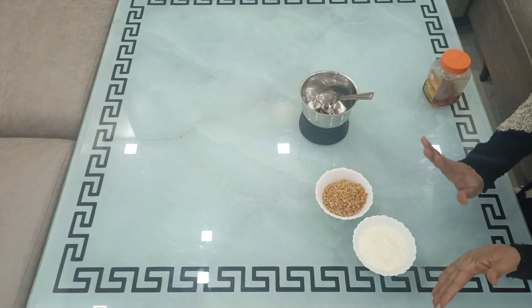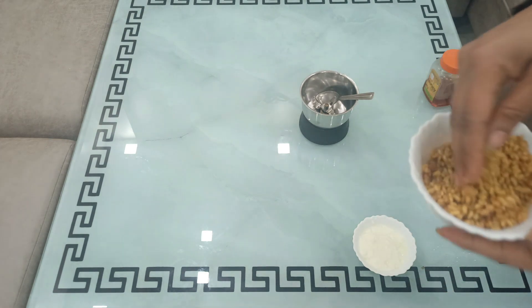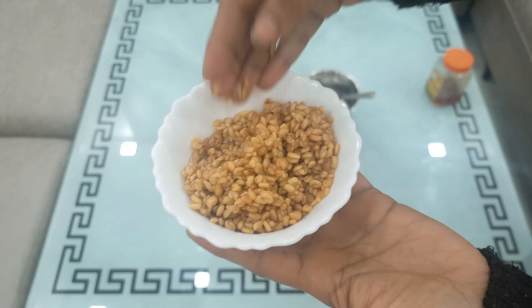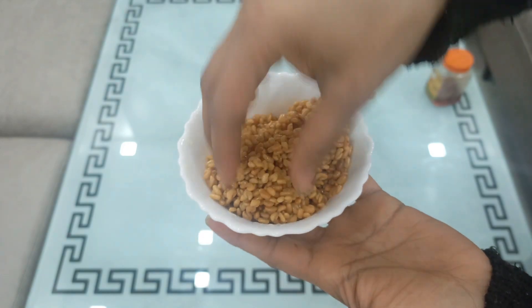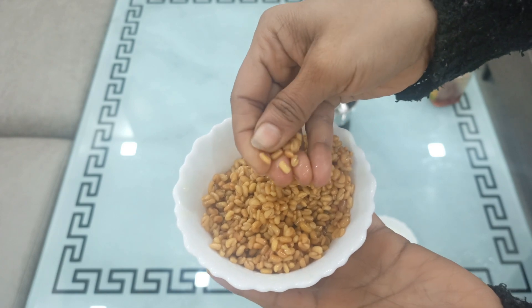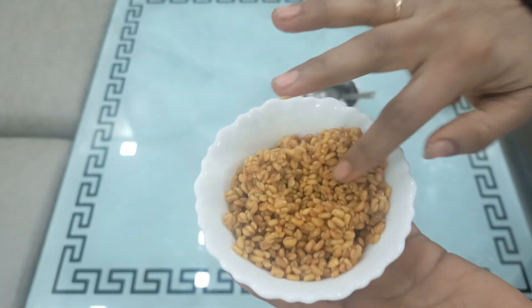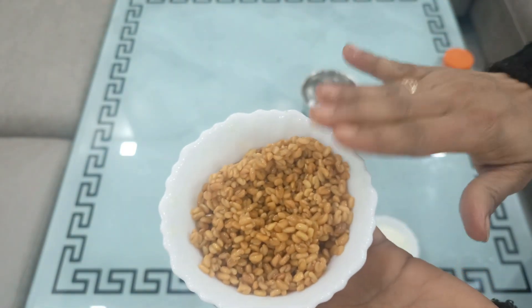So let's get ready. Now I will tell you how to make it. This is methidana (fenugreek seeds). I have soaked it in water overnight — the methidana is now very soft and it is fully done.